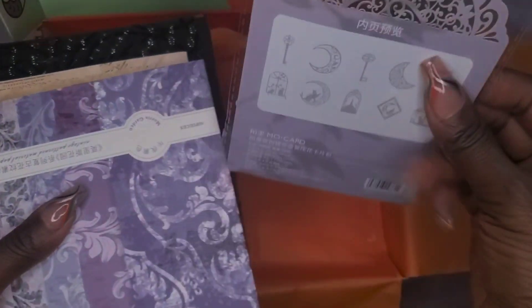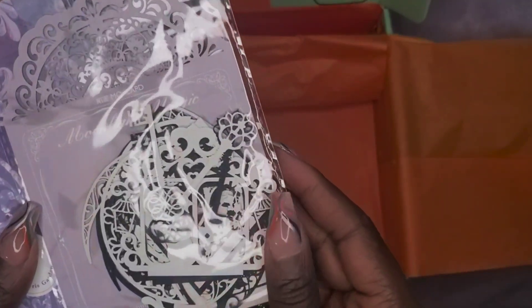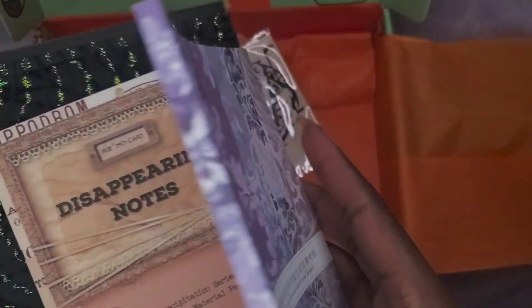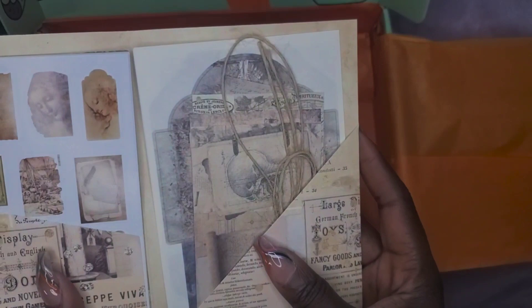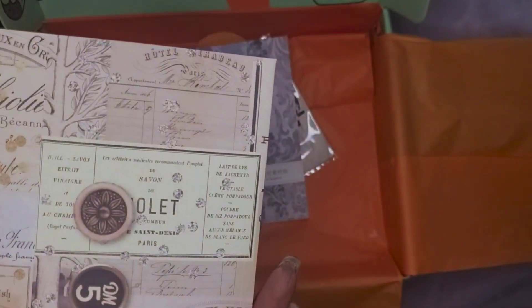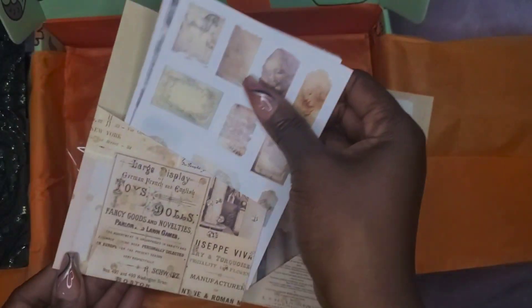Paper. This is 'Moonlight Magic.' Looks like there's some keys. More scrapbooking paper. 'Disappearing notes.' There's no instructions. These are stickers.